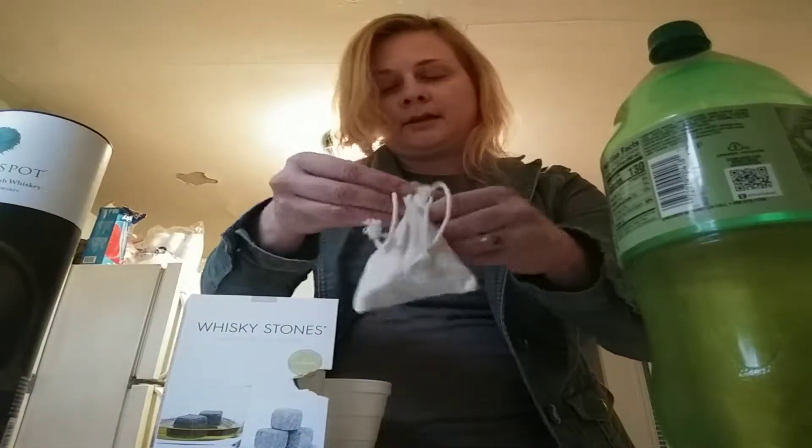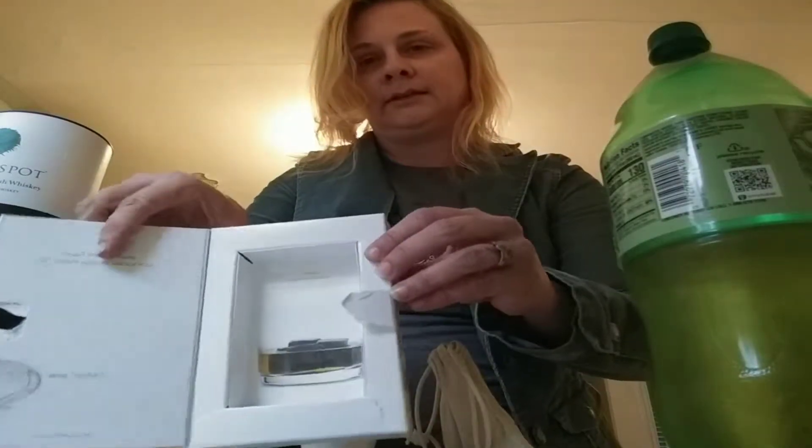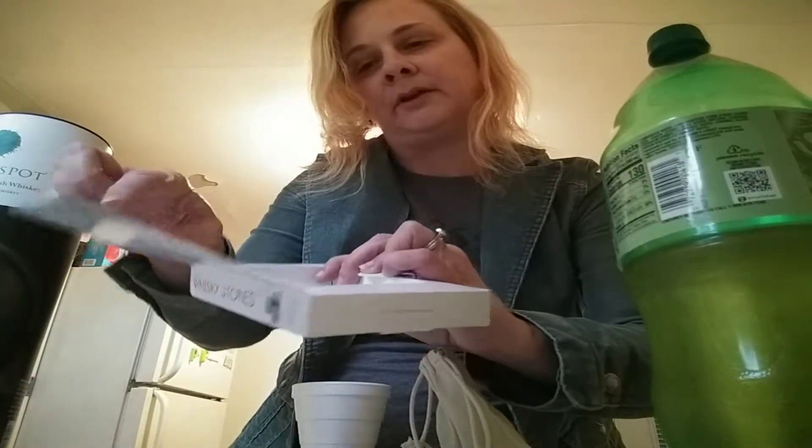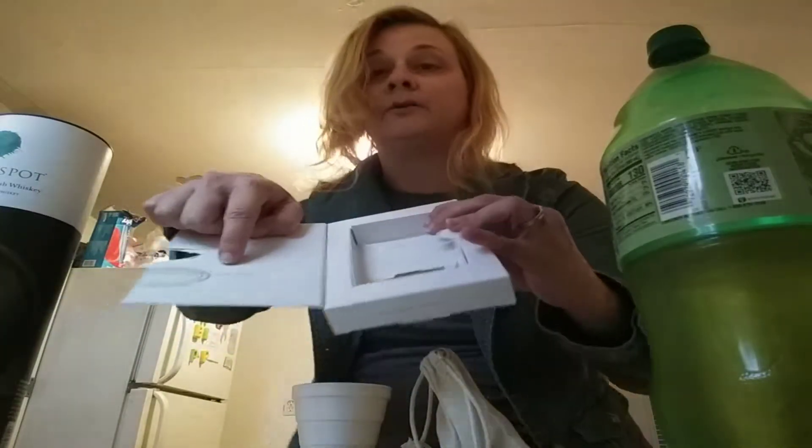They come in this. It also says, don't worry wine, we didn't forget about you — wine twirl as well, which I will eventually get. I thought we'd talk about some whiskey deals today since it's St. Patrick's Day.